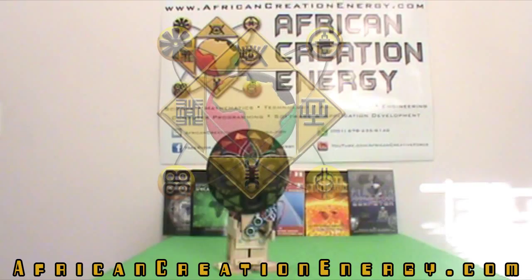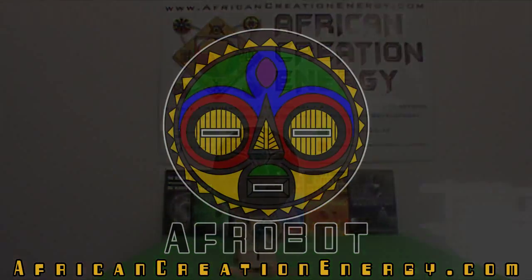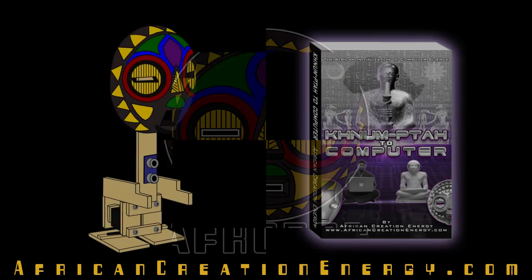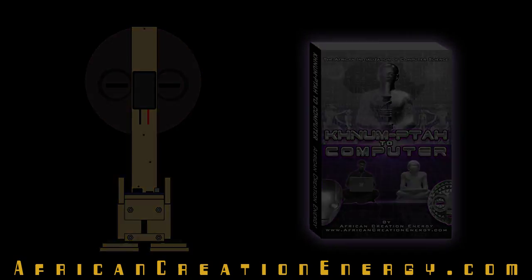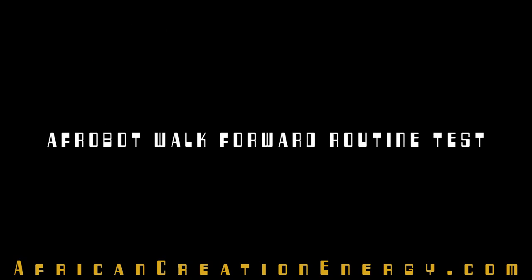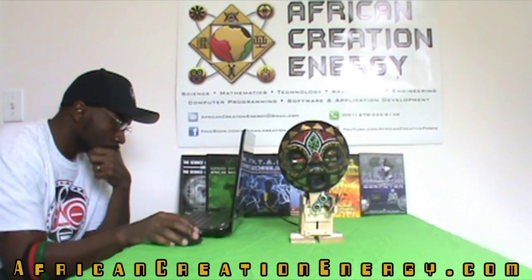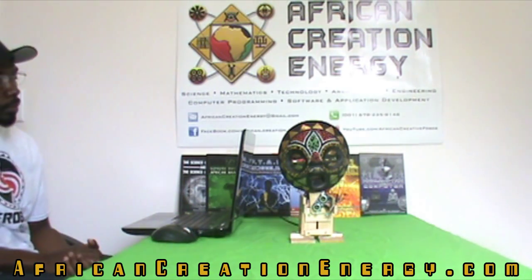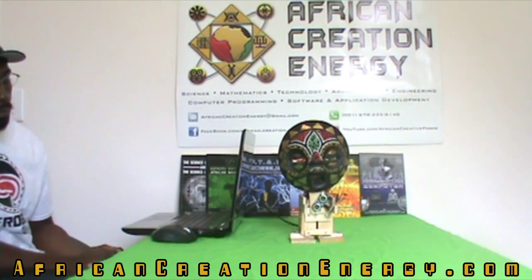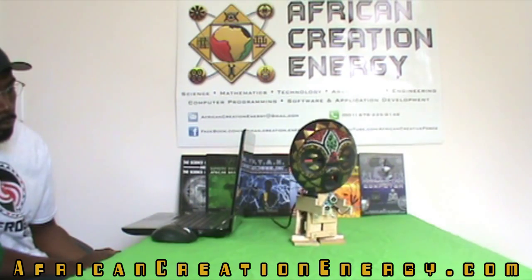AfricanCreationEnergy.com presents the Afrobot Project, from the book 'Kanun Patah to Computer,' available at AfricanCreationEnergy.com. This was the sixth book release. Hotep Family Peace, it's your brother Osaydan Kanun Patah, also known as Osaydan Obwadi, also known as Professor Ace, coming at y'all with the Afrobot Project.